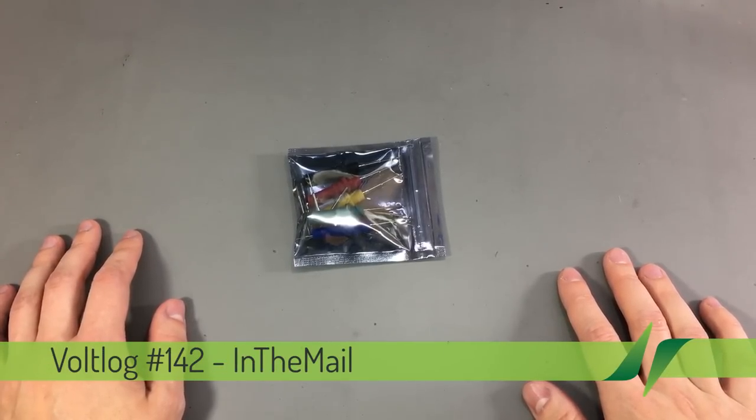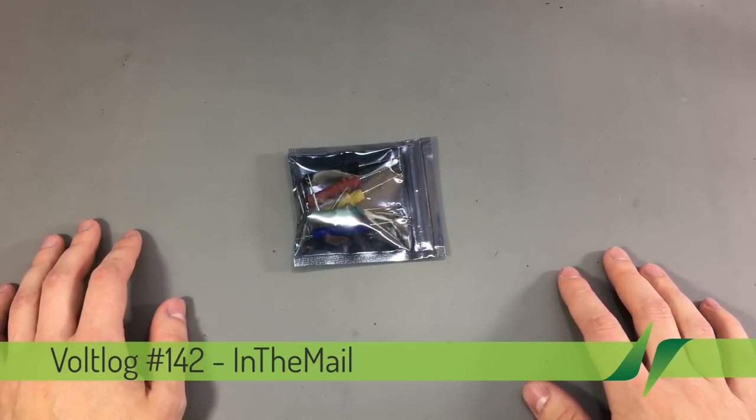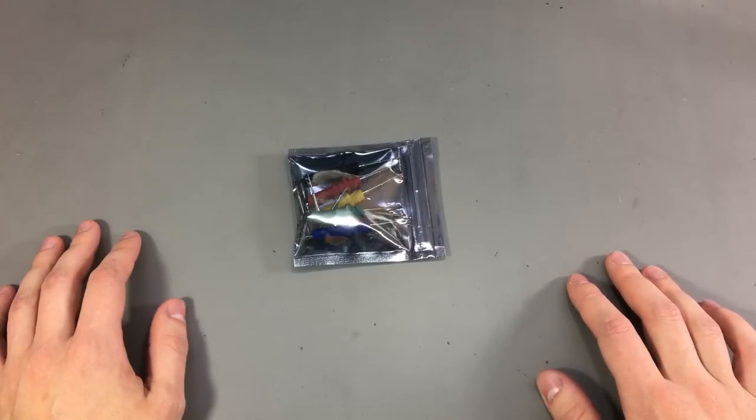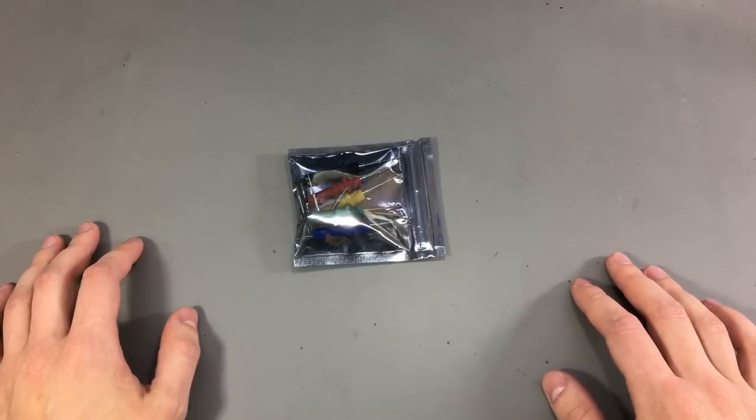Welcome to a new 'In the Mail' — the series that will touch both your passion for electronics and your bank account at the same time. This video is hosted on the EEVblog channel, thanks to Dave Jones who is giving smaller YouTubers the chance to reach a wider audience, so if you like it, don't forget to check out my channel and subscribe.